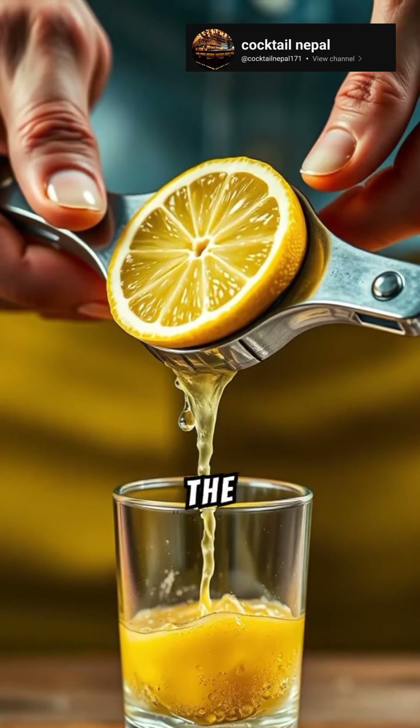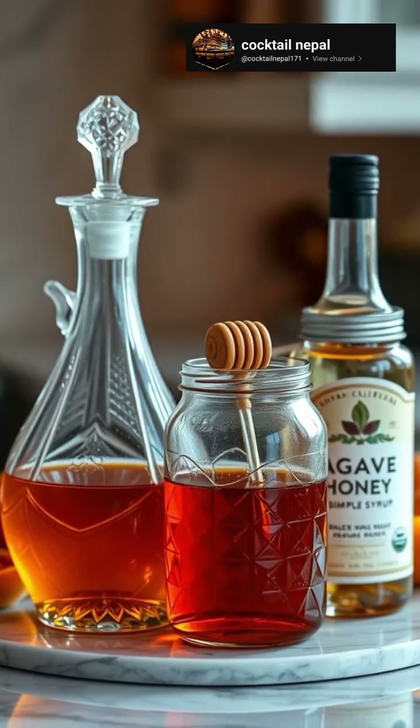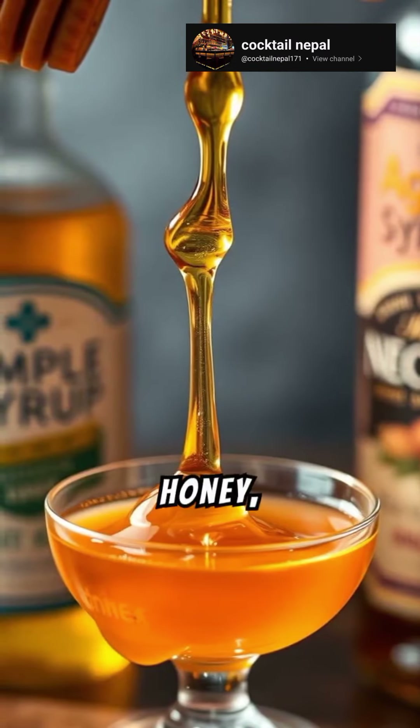Squeeze some juice into the glass. Now, add a sweetener — simple syrup, honey, or agave.